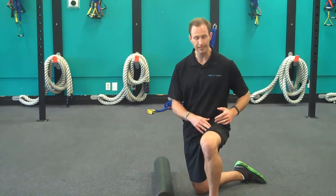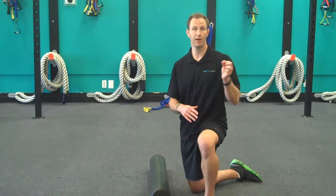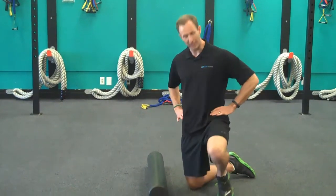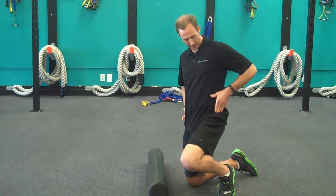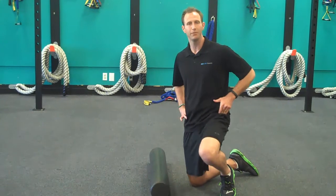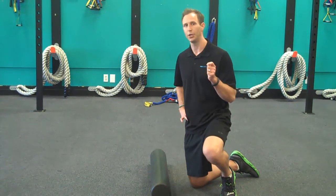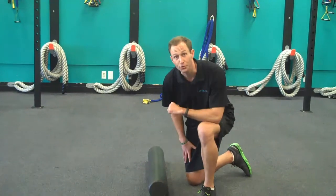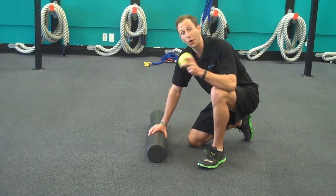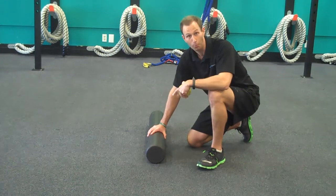The two areas we're going to foam roll are your TFL, also known as your Tensor Fascia Lata. Put your hands on your hips and then run that one hand right down the side, and as you push in there, you're probably going to find a little bit of a tender spot — that's where you're going to want to go. The two tools you can use are either a foam roller or a softball. For those of you just starting off on this, I recommend the foam roller.